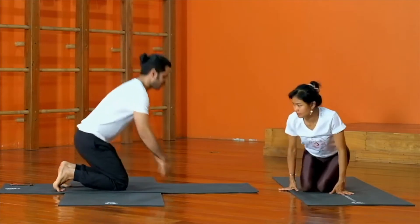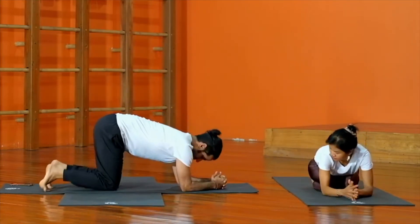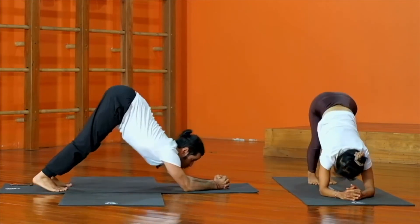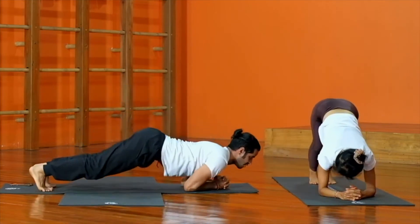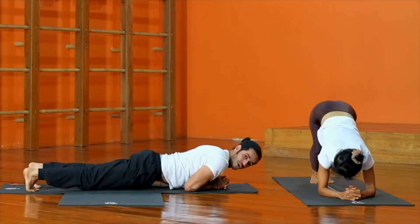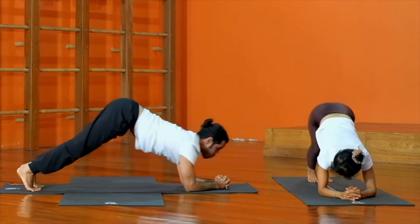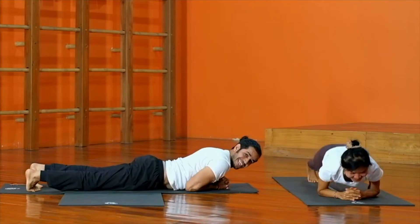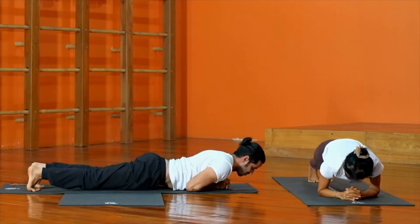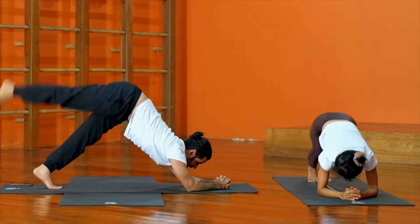I will show you the side view; you can see her in the front view. We interlock the fingers and stay here, go to the half dolphin posture, go back and front, up and down. You can go down until you lay down, no problem, and then come up. There is a proper technique to make your shoulders strong — come up and down.